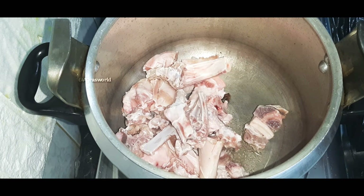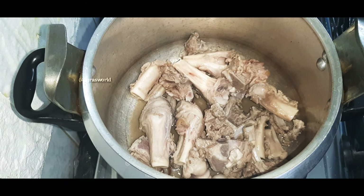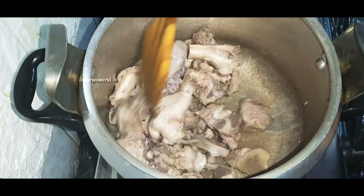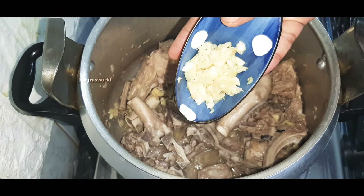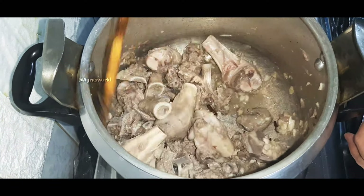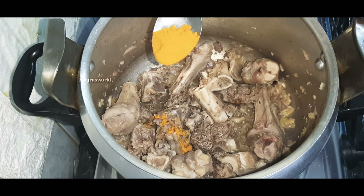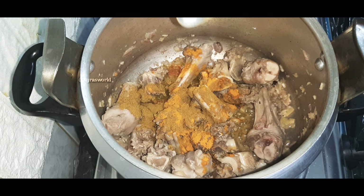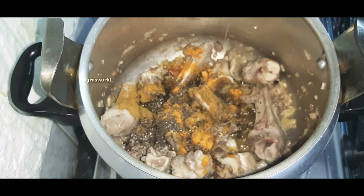Let's add the color — add each color. Let's add 1 tablespoon of this.